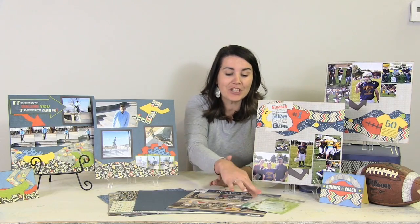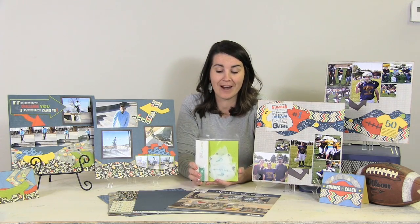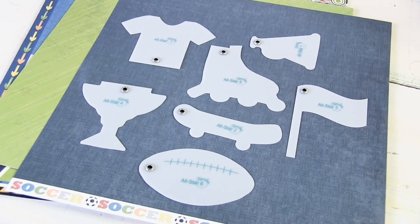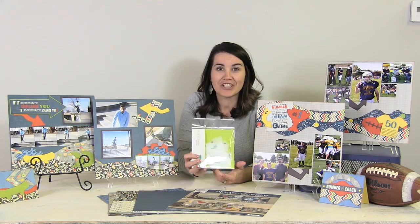Also, when you're over in the shop make sure to check out the All-Star Accessory Set. This set is perfect for those moments on the go with your kids and all of those different sports events that you want to preserve, so make sure to check this out.